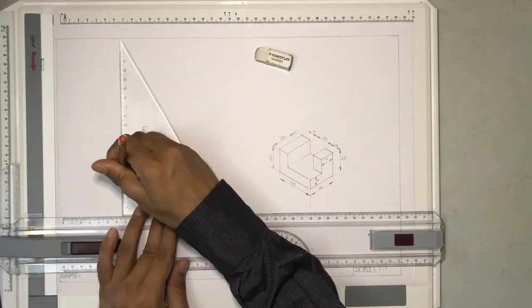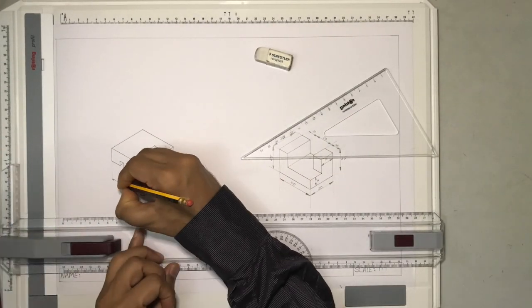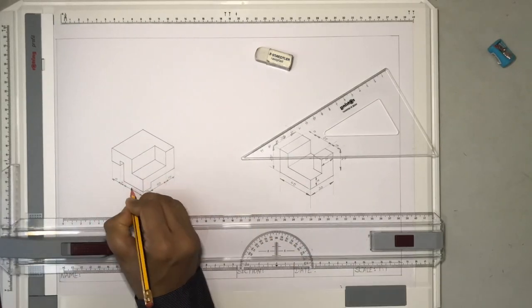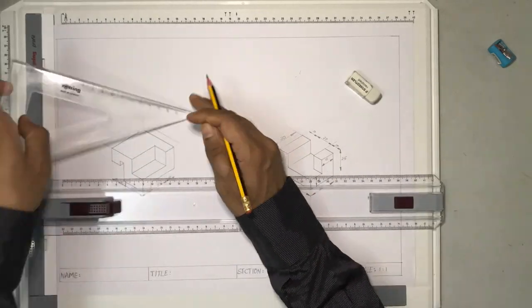In the second part of the same video, I'll be showing you how to mark the dimension lines. While marking the dimension lines, we have to follow certain rules, which will be explained in the next video.